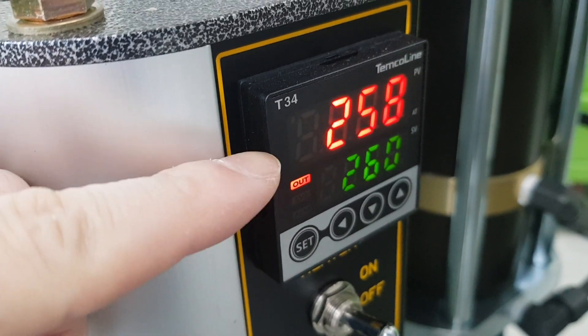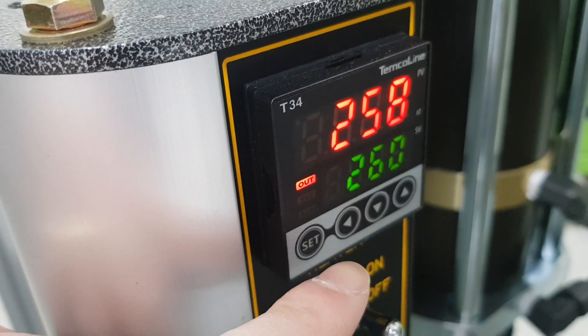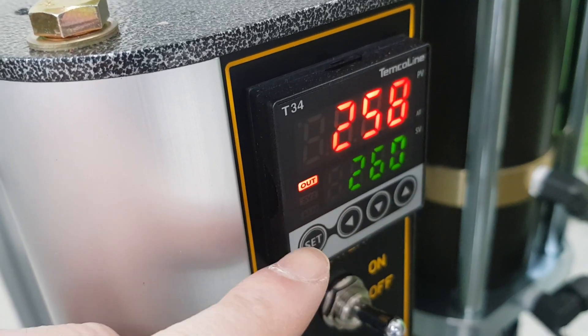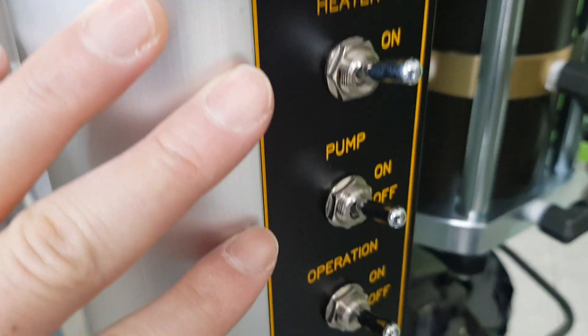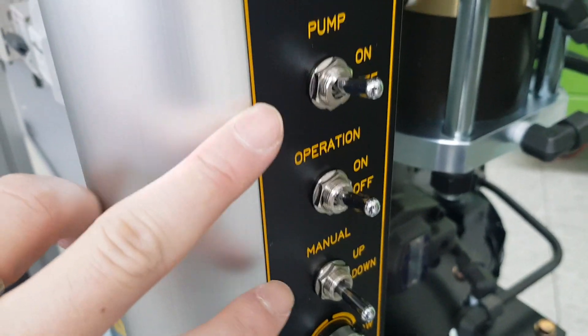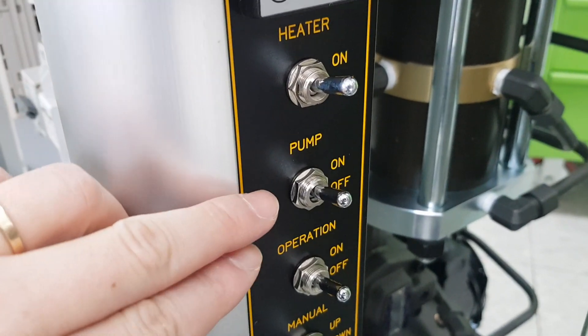This is the set temperature and this is the current temperature. You can control the temperature with this button, that button, and open — then lock. There are four switches: sitter and pump.